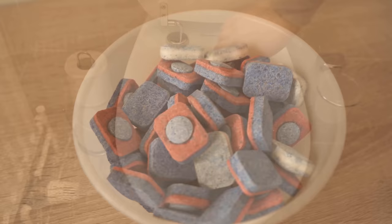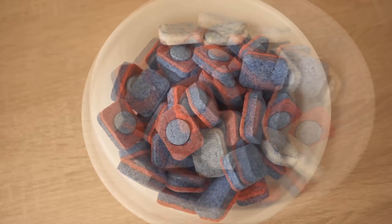Those were all 8 cleaning tricks with dishwasher tabs. If you liked the video, I would be really happy about a thumbs up. Feel free to write in the comments if it worked for you too, and don't forget to subscribe to this channel and activate the bell so you don't miss any new videos.